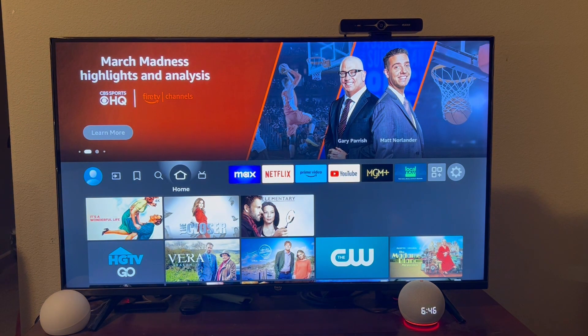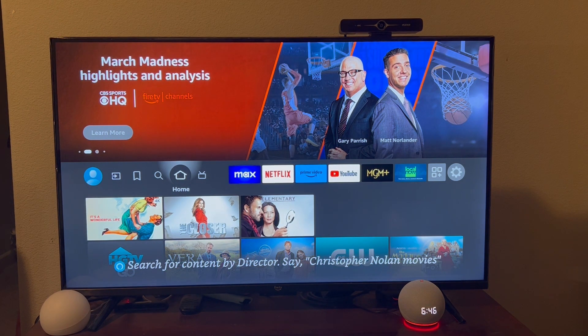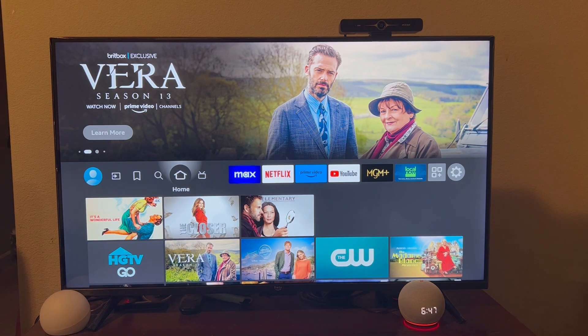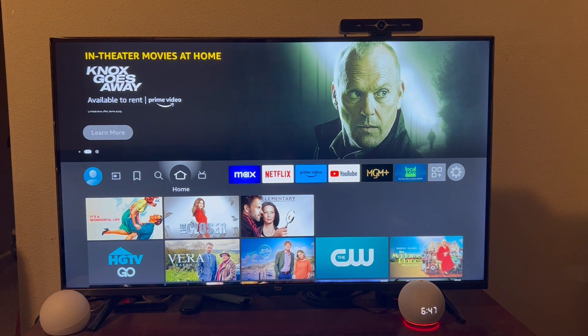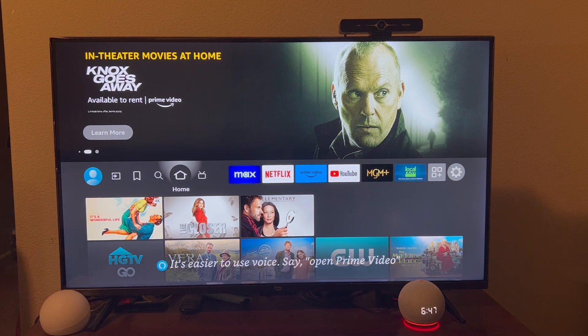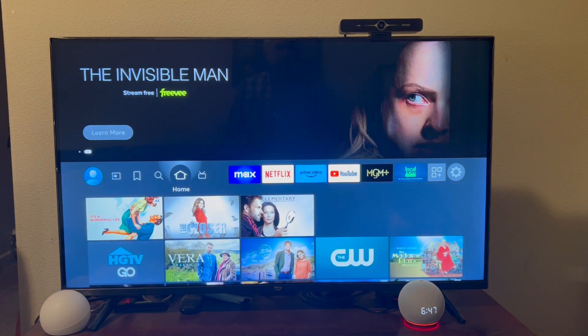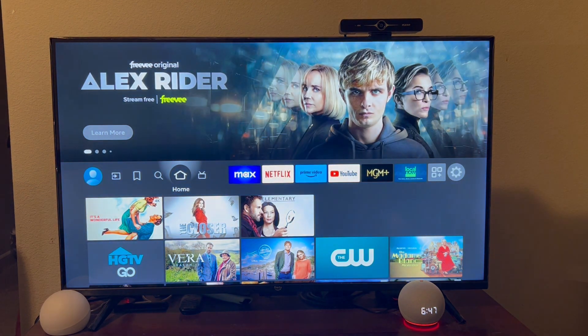Now I want to show you what it's like if you have a TV — in this case the Amazon Omni TV, which has a built-in feature where it can support Alexa calling and even drop-in calling. Let's say I have the TV on. If you were watching a video when the call comes in, it'll pause it, you'll have your video conversation, and when you hang up it'll resume your video.